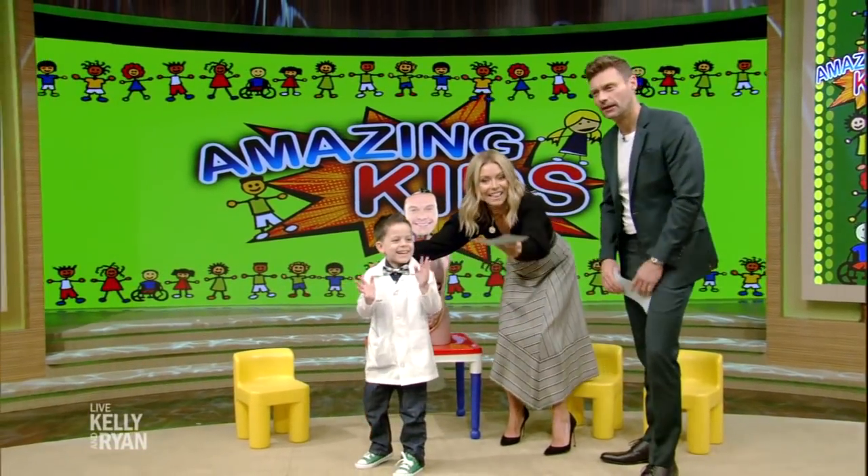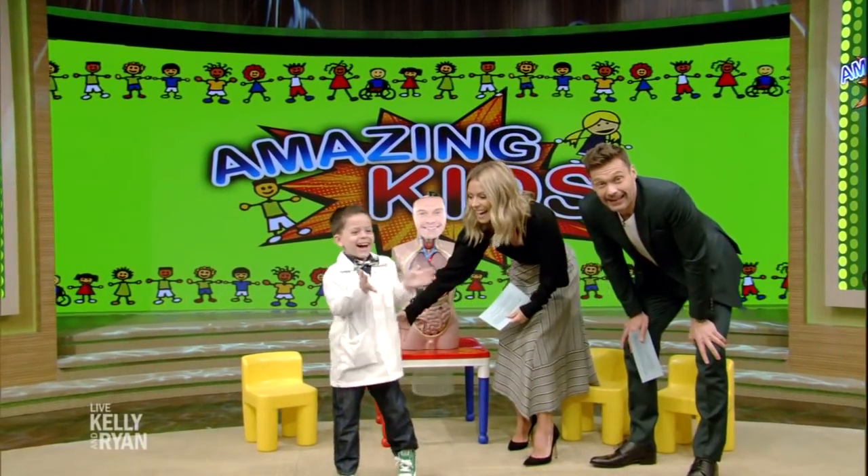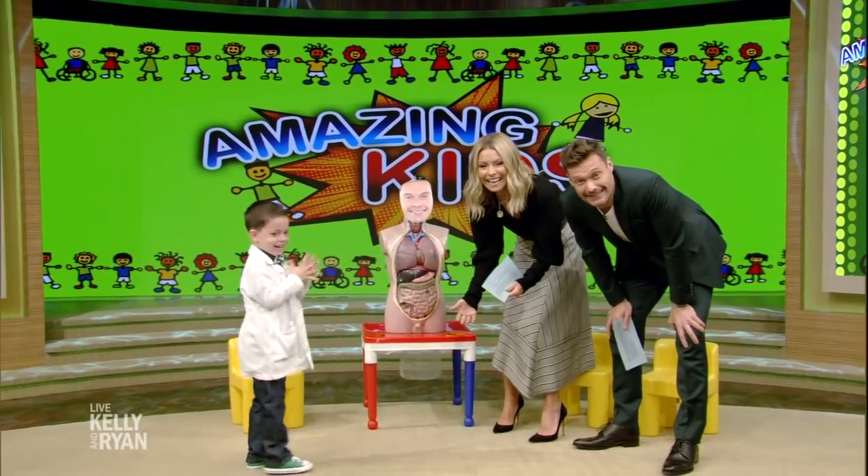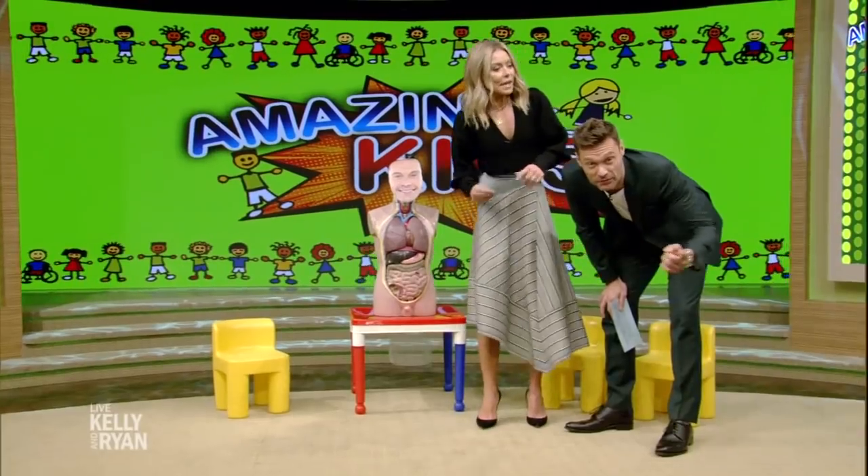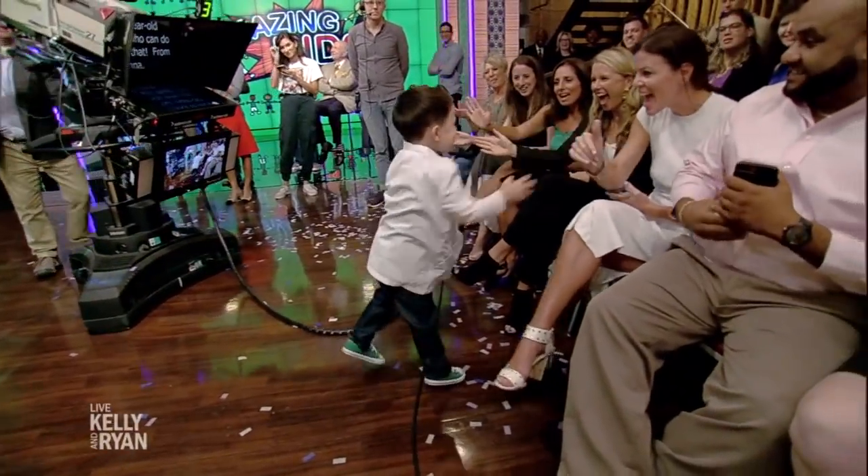All right, welcome back. Look at this. Can you identify all the organs and systems within the human body? Well, it's Amazing Kids Week and here to do it right now. And there he goes, his four-year-old Chase.